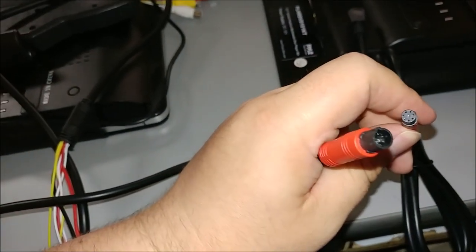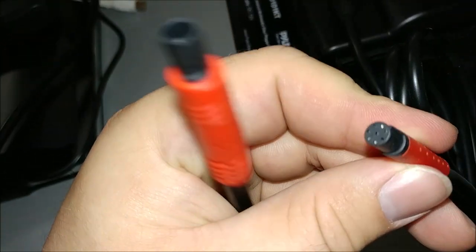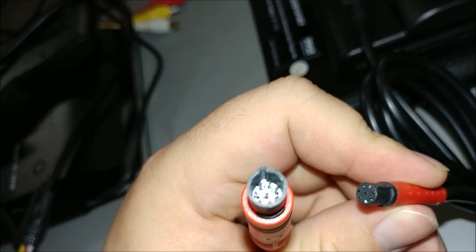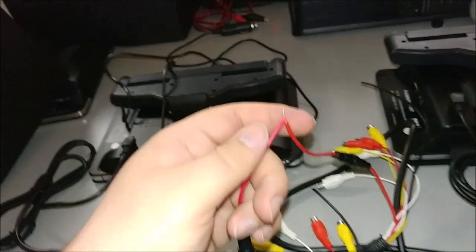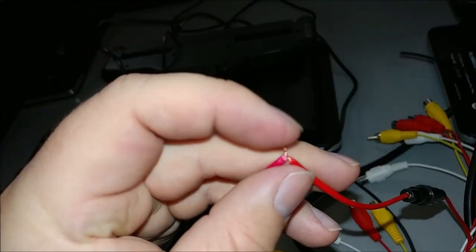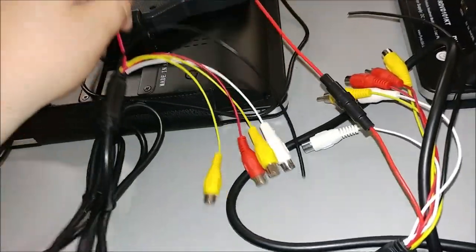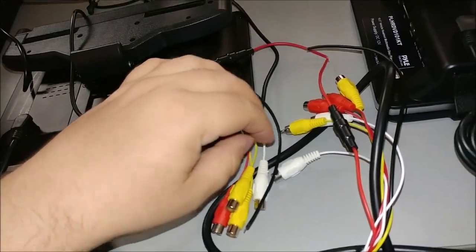When connecting the wire harness to the cable you just connected, line up that top little slot right there with the empty hole in the other one. Then take the two red cables and connect them together, hit them with a touch of solder, and wrap it up with electrical tape.